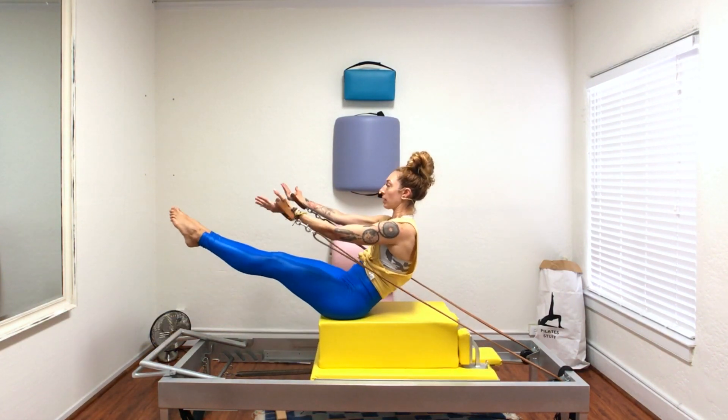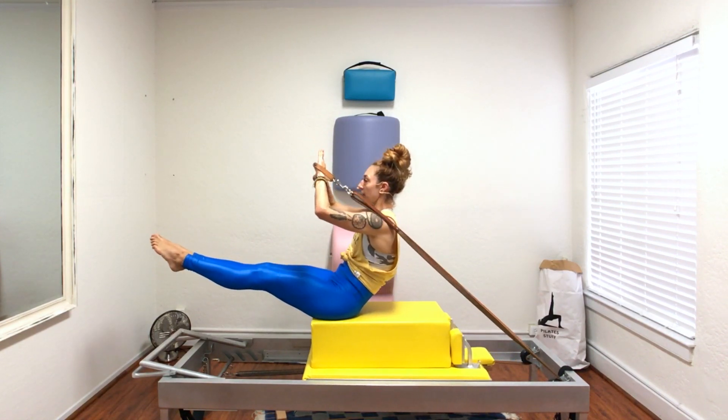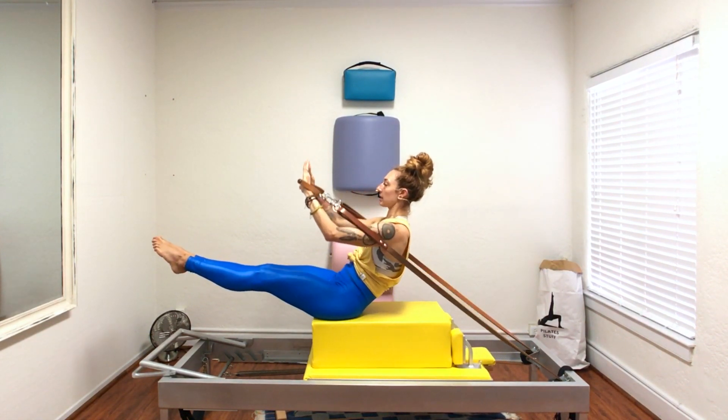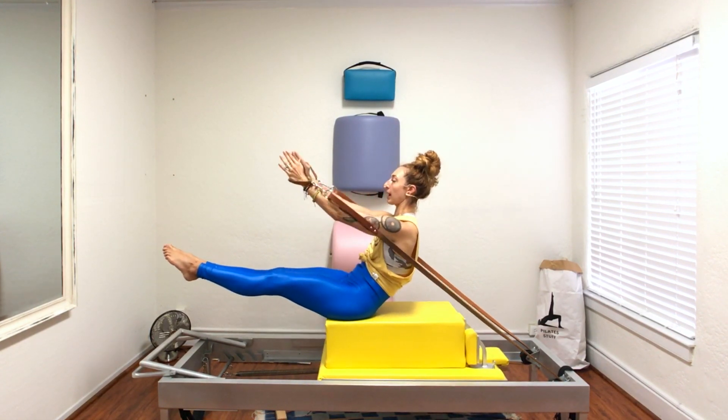The fourth set could either be shave, which is obviously closer to being up by your forehead. Some of us — like me — this is kind of where my shave is right now, pushing from the back.